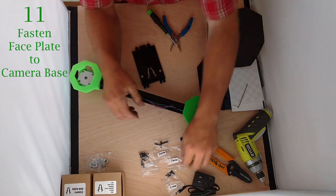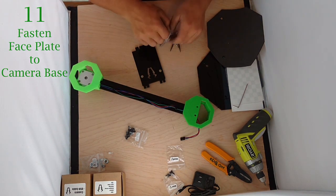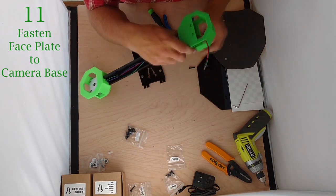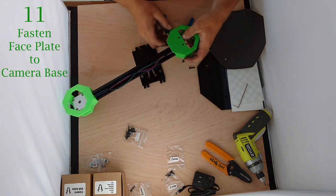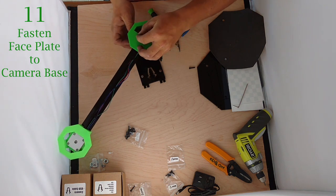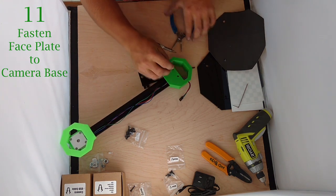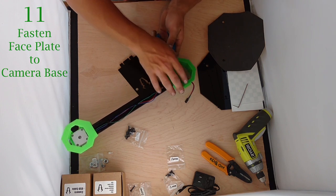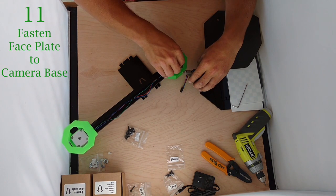We're going to insert a couple of M3x16 bolts up from the bottom — there should be one extra 16 left over in case you lose one. We're going to drop those in. They can be kind of a challenge to get in there. Sometimes you drop them from the top and guide them with a pair of pliers — that'll help.